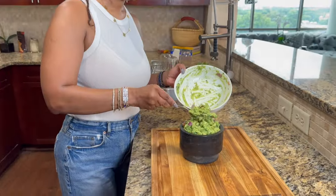POV: I make the best guacamole. Stick around, I'm going to show you now.